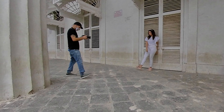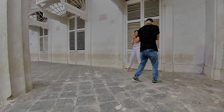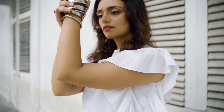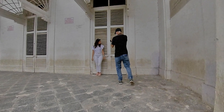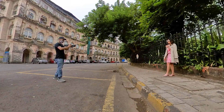With this Tamron 28-75 lens it was such a pleasure and ease to shoot with just one lens, because you can zoom in for close-up shots and zoom out for wider shots. In times like these, when you don't have an assistant to hold your gear, a lens like this is very convenient and versatile.